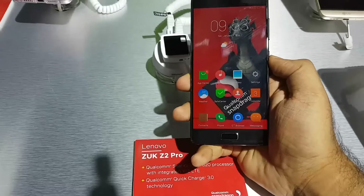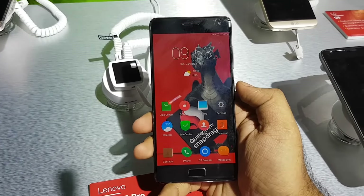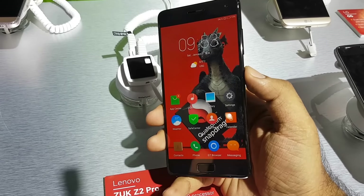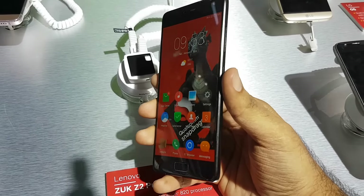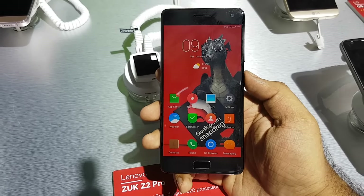Hi guys, Weron here from PhoneArena and I am going hands on with the Lenovo ZUK Z2 Pro, which was announced back in April. This is one of the first phones to be announced with 6GB of RAM and the Qualcomm Snapdragon 820 Pro.